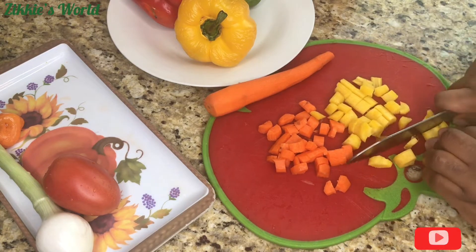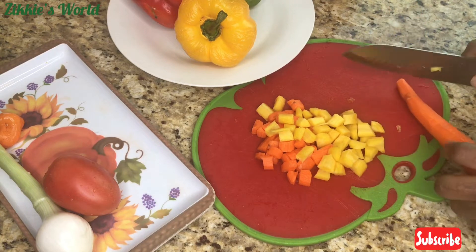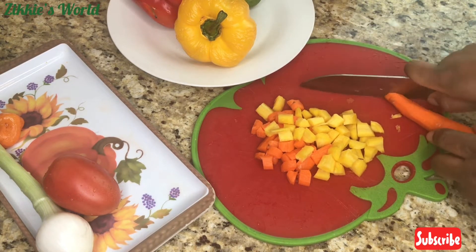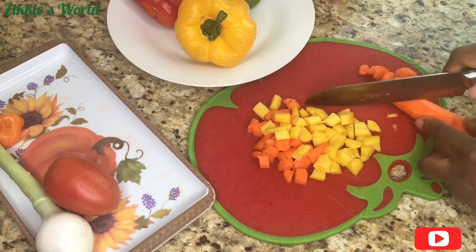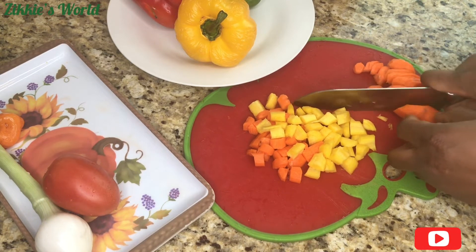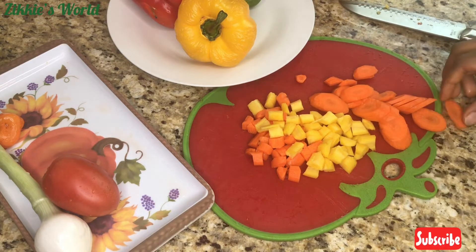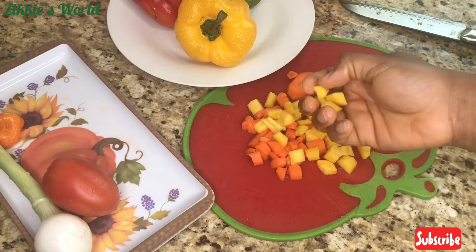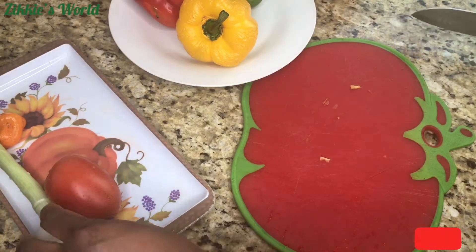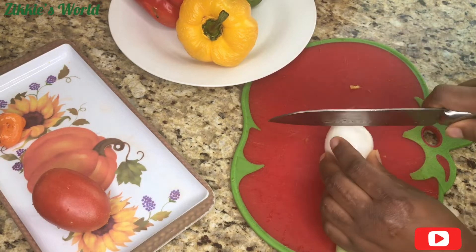Have you seen this particular color of carrot? I love it because it's something new and colorful to add to this pot of sauce. I'm cutting this carrot to this size because I just feel like having variety in my pot of sauce. This is what I have for the carrots. Now I'm going to go ahead and slice my spring onions.